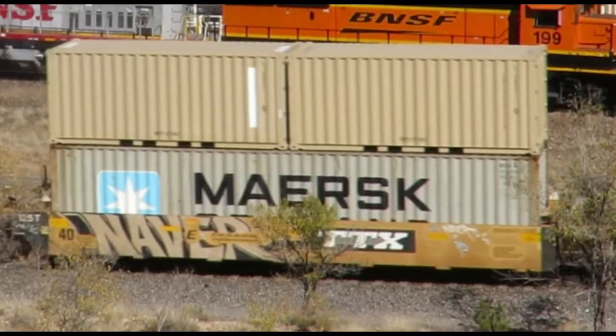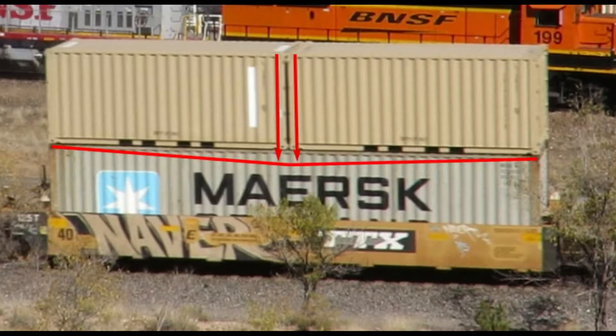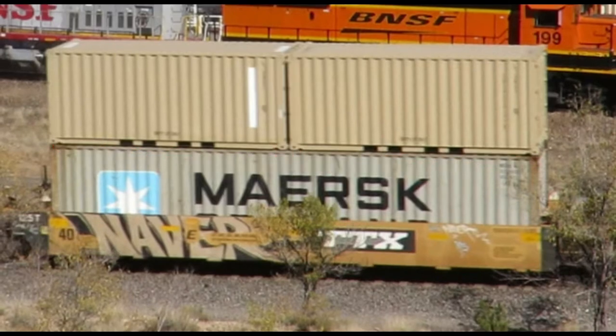But the other way around doesn't work — all this weight is directly on the weakest point of the lower container. And there's no way to lock those corners down, which could be even worse in transit. But I did find a picture of it in the wild, so it happens, but it's weird.